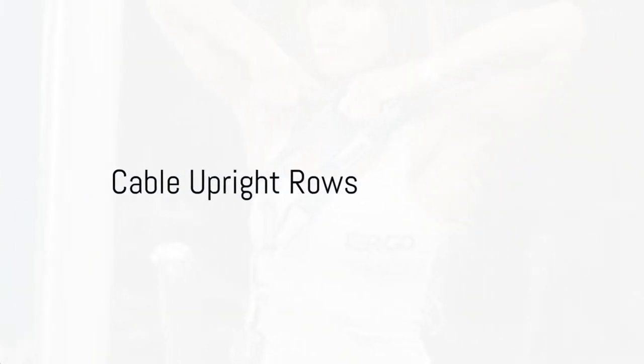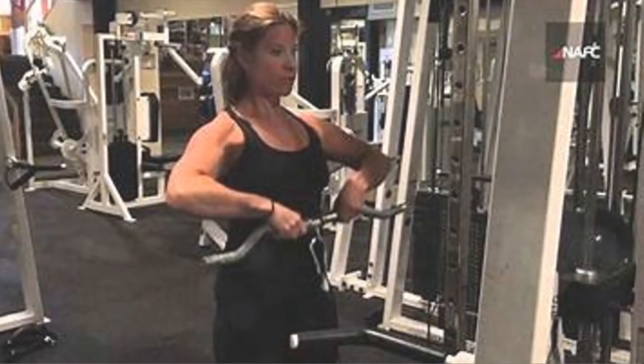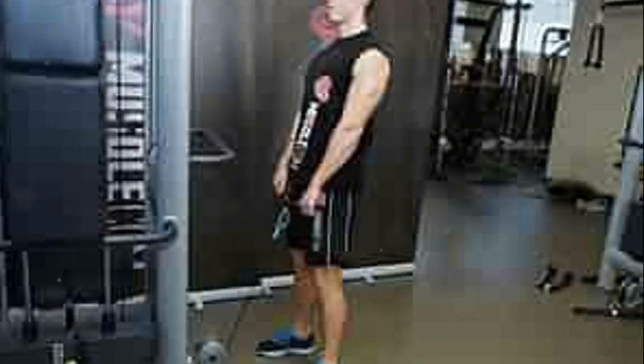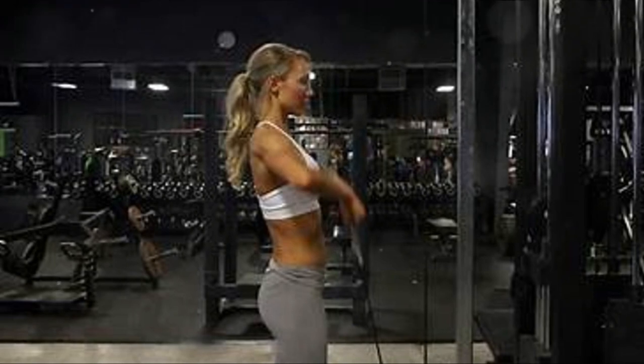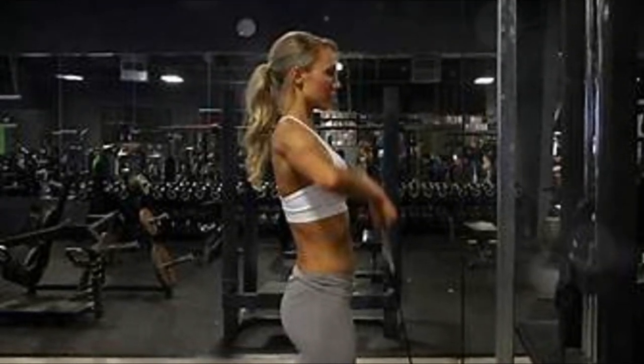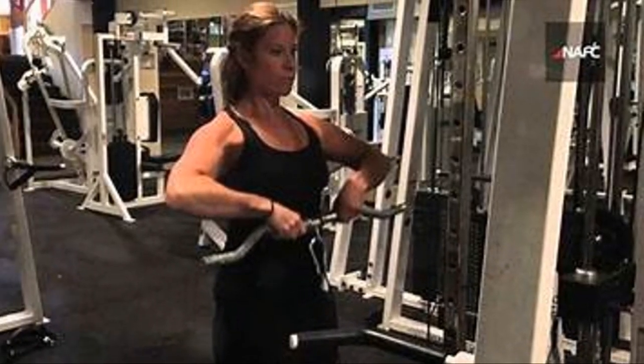Last, but certainly not least, we have cable upright rows. Complete three sets of 10 to 12 reps. Attach a straight bar to a low cable pulley. Keep your elbows higher than your hands and pull the bar toward your chin. As you grow stronger, increase the resistance.